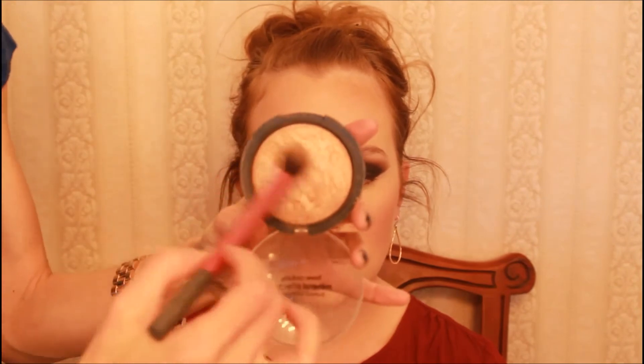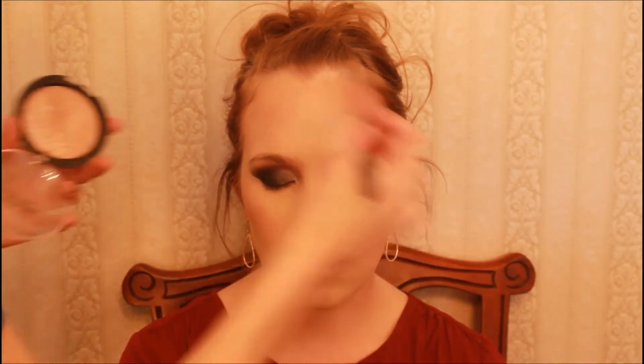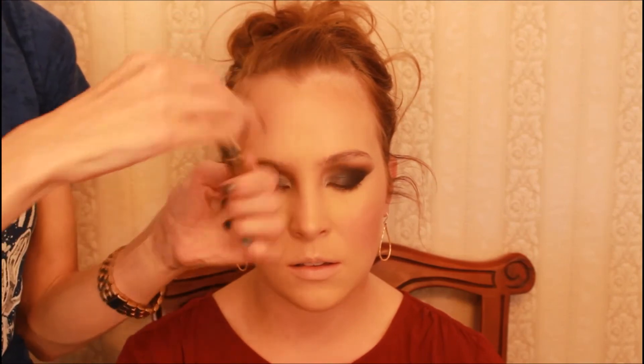I'm mixing together a random assortment of bronzers and contour colors to bring dimension back to the face. Then I'm using Bare Minerals Ready Blush in the Faux Pas — a beautiful pink perfect for Lori's undertone. For highlight, I'm using a Femme Couture baked bronzer that's honestly a dupe for MAC Soft and Gentle. Since Lori has dry skin, we're going heavy on the highlight to make it look dewy — on the little C around the eye, top of the cheekbone, temples, brows, down the nose, and top of the lip.